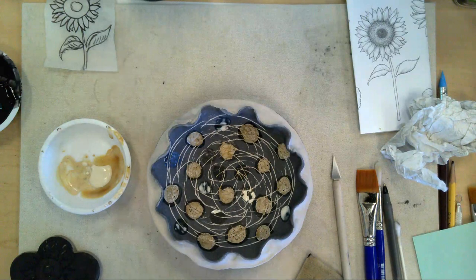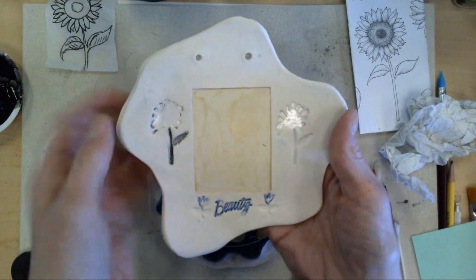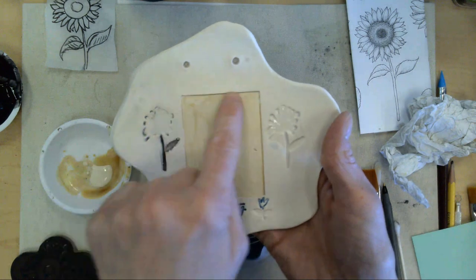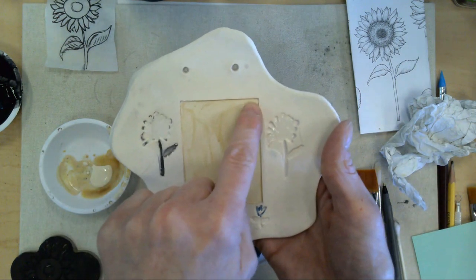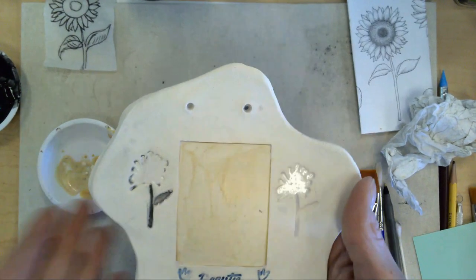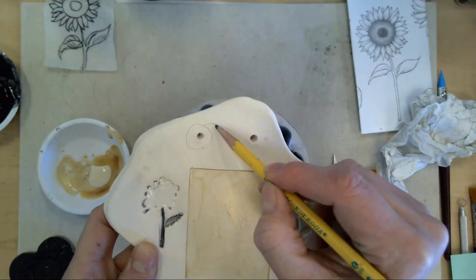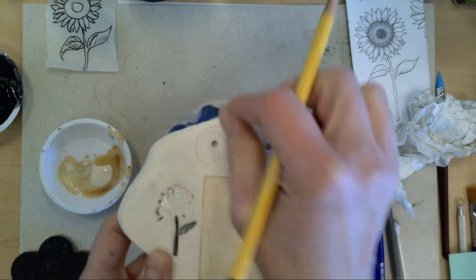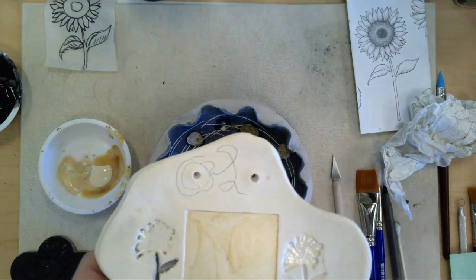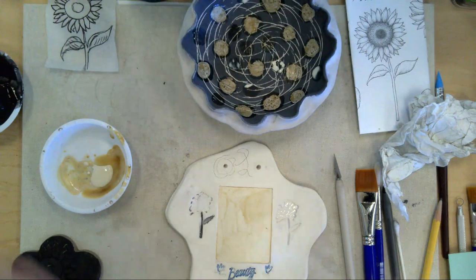That's wax on greenware — something that's never been fired before. I also want to show you waxing on something that's already been fired. This is a little picture frame I made a long time ago. You can wax something that has been fired — I waxed this area because I thought if I wax that, I'll be able to glaze the outside. You can also draw designs on fired work in pencil, wax that, and then paint.